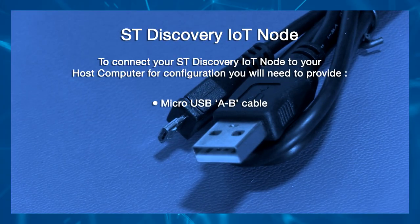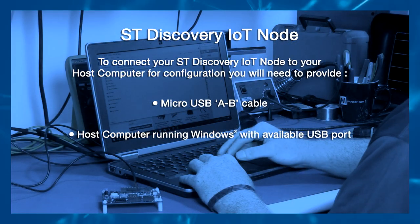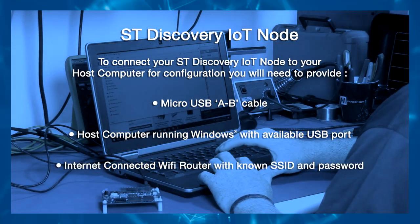To connect your ST Discovery IoT Node to your host computer for configuration, you will need to provide a micro USB A-B cable, a host computer running Windows with an available USB port, and an internet-connected Wi-Fi router with a known SSID and password.